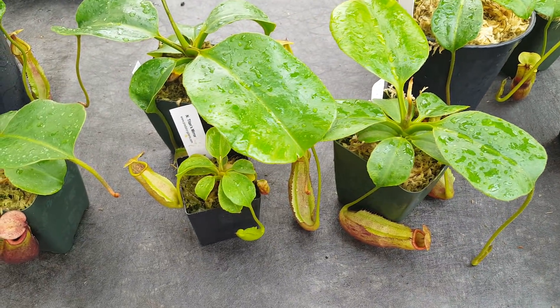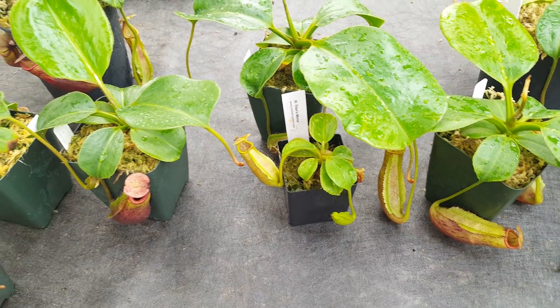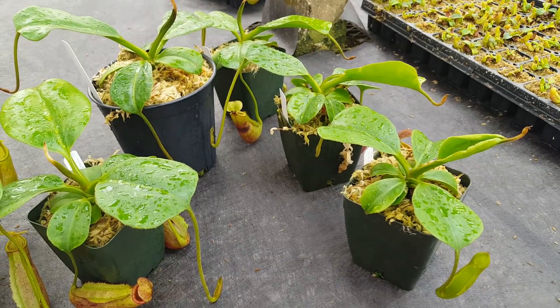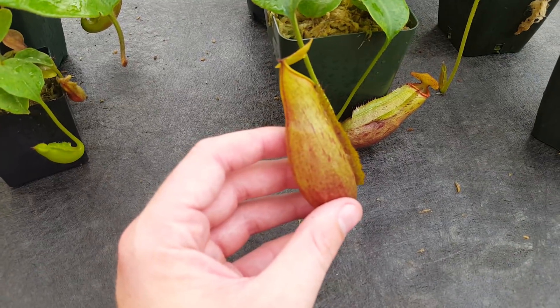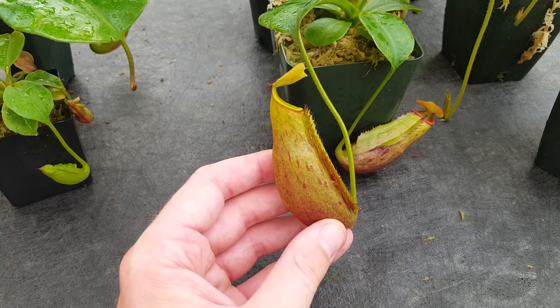We'll probably bring them all in to live in the warm room at this point, because we've demonstrated that's a better choice overall. Although these highland-grown ones are no slouches — they're plenty big and have some nice characteristics. It's a cross that can be easily grown in highland or intermediate conditions, but it probably prefers more of a warm intermediate.